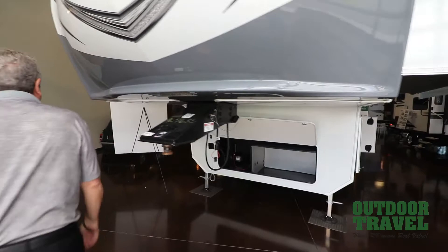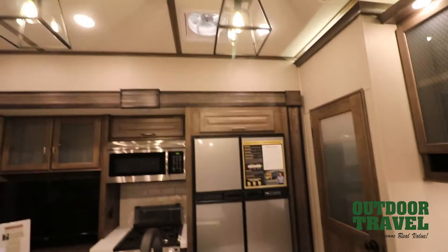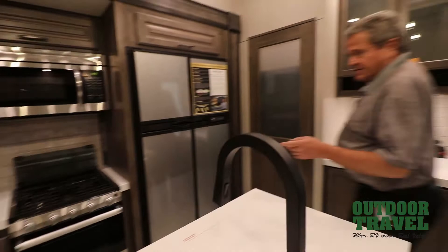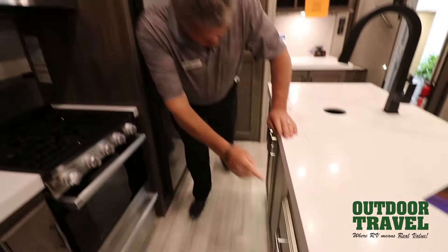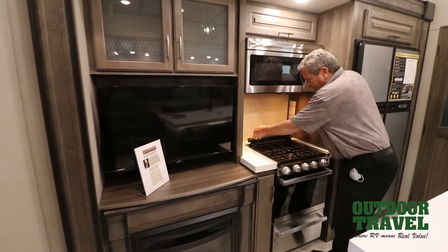As you walk into the coach you've got a 12 cubic foot fridge on the side, and a little space between for your coffee maker on the side. Got a fantastic fan and nice lights up in the top. Freestanding dinette, which is quite nice. You have a fireplace on the side, a stove off this side, a nice pot and pan storage right there. You have a plug-in here and a plug-in there, which is quite nice. You have another light right here, and of course a light in the top as well.